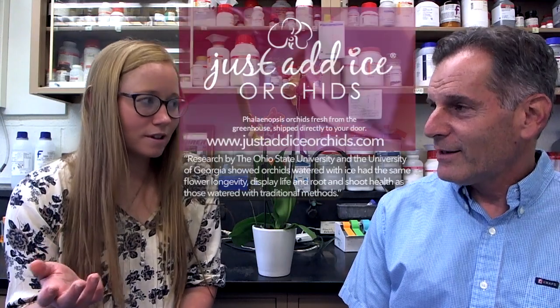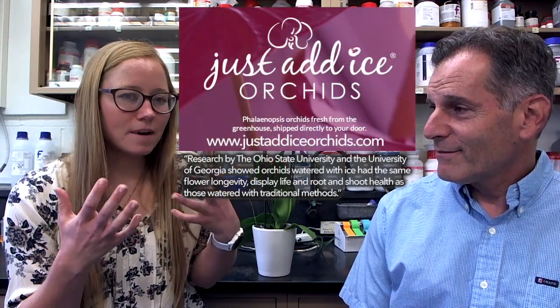Can you tell me a little bit about the work that you did with the Just Add Ice Orchids? This experiment was done both at Ohio State and at the University of Georgia. We received these orchids to our labs and looked at four different cultivars. We split the orchids in half — 48 orchids total — 24 received ice cube irrigation and the other 24 received room temperature water irrigation.